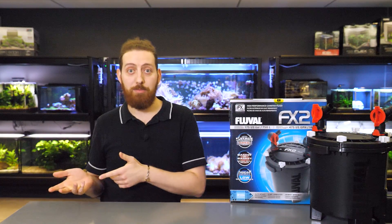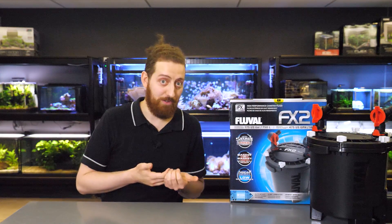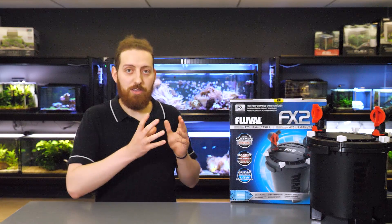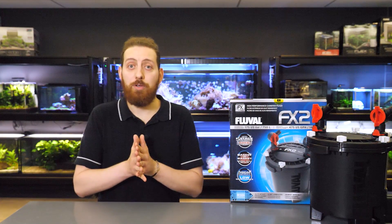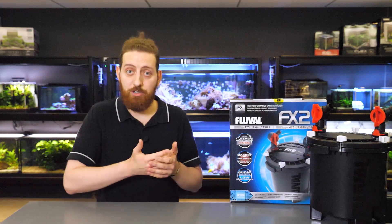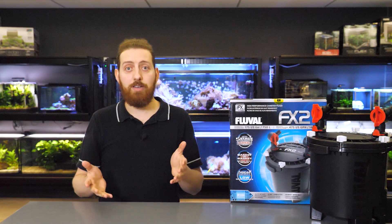If you've invested in a quality canister filter for your aquarium, like the all-new Fluval FX2 for example, then it's important to maintain it on a regular basis to make sure that the filter is actually operating as efficiently as it's supposed to. In this video we're going to talk about all the different things you should be doing on a regular basis to make sure that your FX2 is running at 100% and that your aquarium is as clean as it possibly can be.